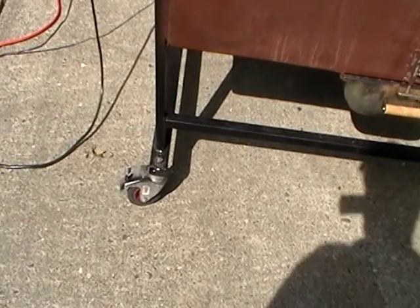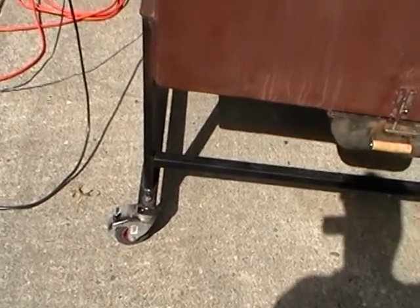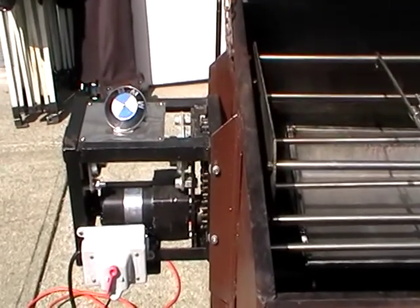The four wheels all lock so that the unit is held in place. As a reminder, it's very important to run the fan against the motor so that it is cooled through the whole operation.